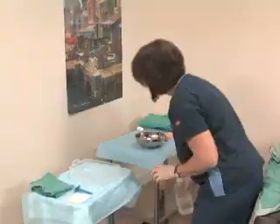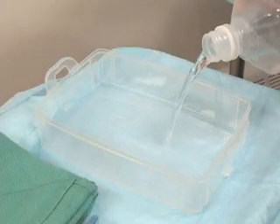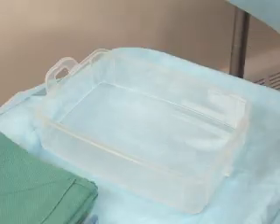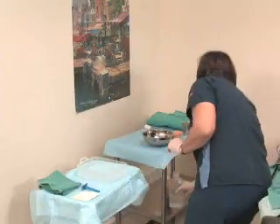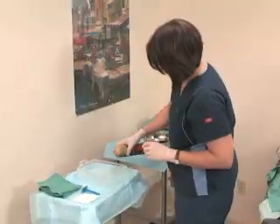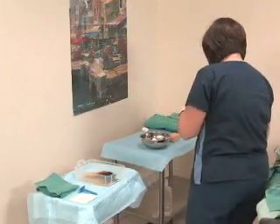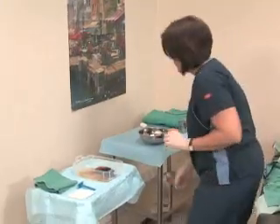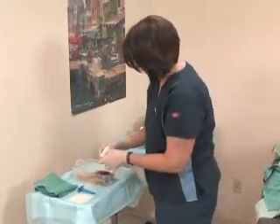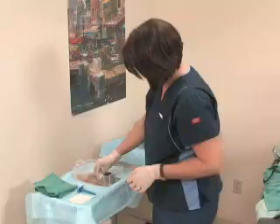You may need to shave the area before it is surgically scrubbed. If so, begin by pouring sterile water into a basin and adding some germicidal solution. Apply the solution to the area with a sponge or gauze.